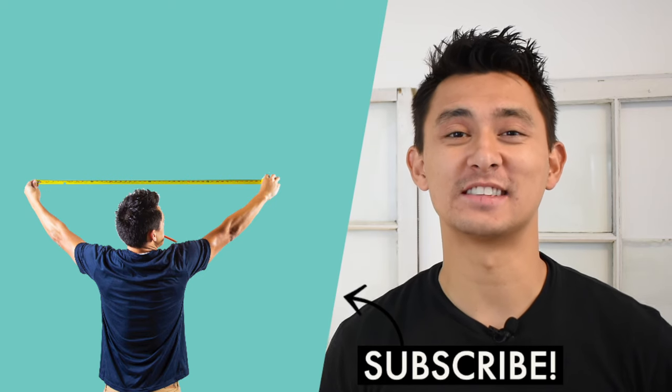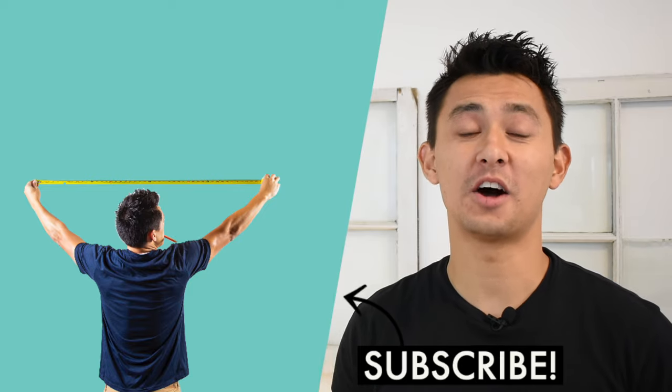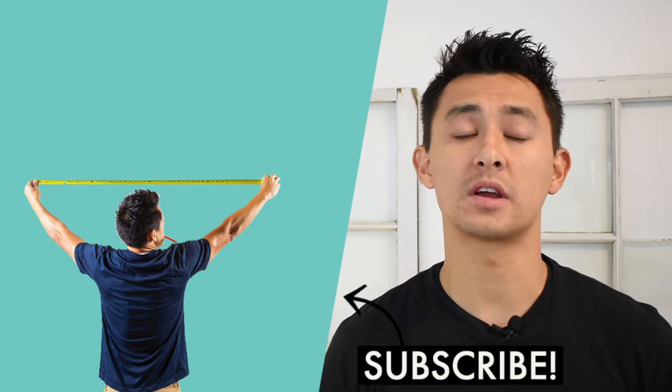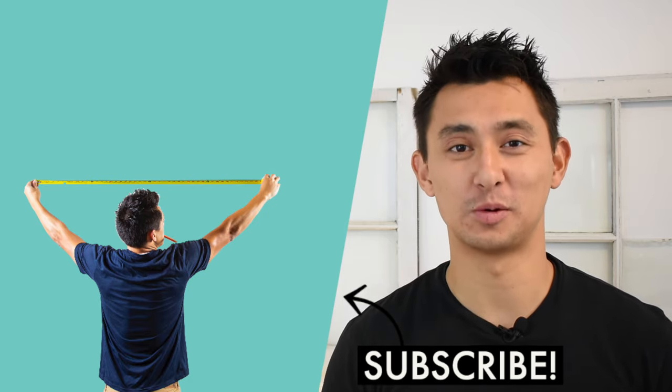Thank you so much for checking out today's video. If you liked what you just watched, consider subscribing and hit the like button below. If you want to see other how-to videos I've completed in the past, click the link up here. Links to the products used in this video are also down below in the description. Thanks again for watching and we'll see you next time.